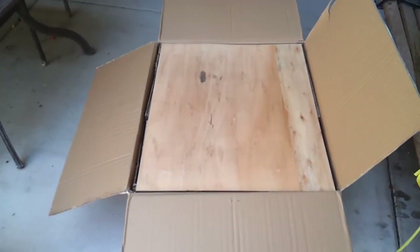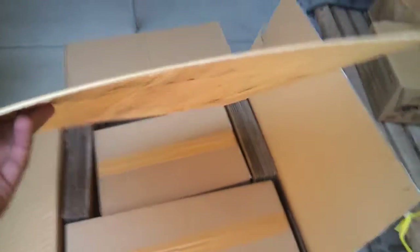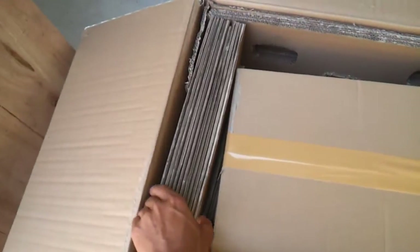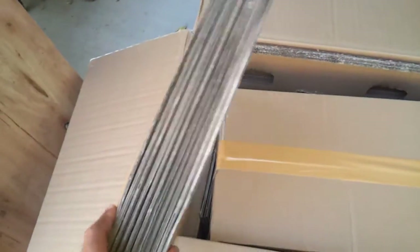This thing is packaged pretty well. It comes with a big plywood topping. And you can see that inside the box, they have a whole bunch of cardboard inserts — just random cardboard to keep it from bouncing around during shipping. I'm going to go ahead and unbox it.